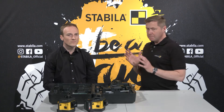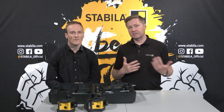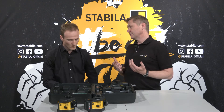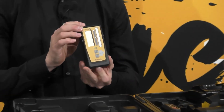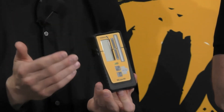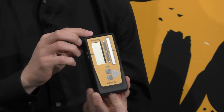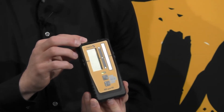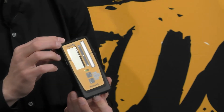We already briefly mentioned the use of a receiver. A receiver is helpful where there are longer distances or bright ambient light. The REC500RG universal receiver is recommended here — universal because it can detect not only red and green lines but is also suitable for rotating and line lasers, saving a whole series of individual devices. With the REC500RG, the working range of the LAX 600 can be extended up to 200 meters — a top value for a line laser with receiver.